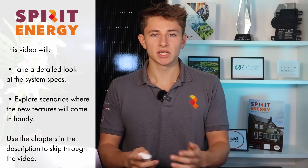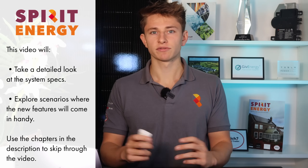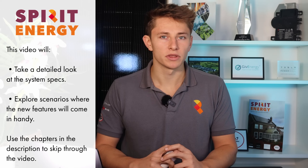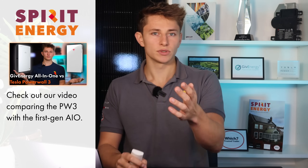In this video, I'm going to take a detailed look at the specs of the new battery system and the innovations that Carl and his team have come up with. We also have another video coming out soon comparing it directly to the Tesla Powerwall 3, so stay tuned for that.